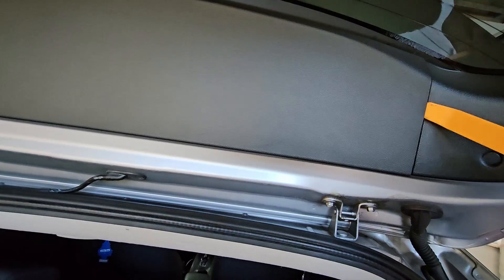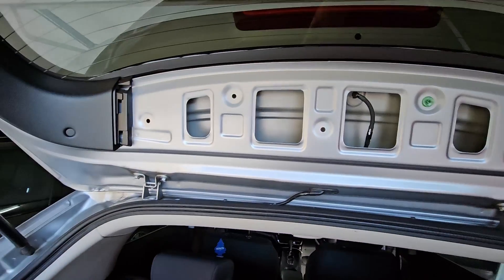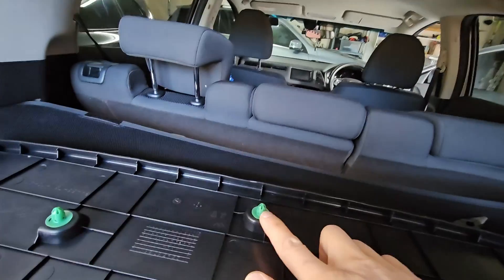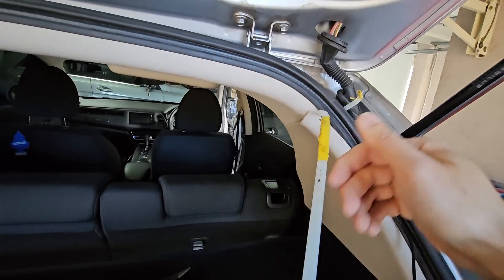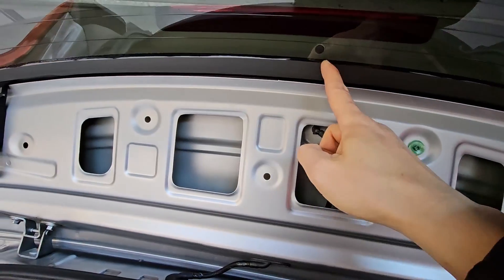I've used this plastic pry tool just here and I've loosened this part. You can see there's a green plastic rivet and clips here. It ended up that I took out this whole black piece here — it's just these little plastic rivets that hold it in place. I ran my guide through from here all the way up to the center.